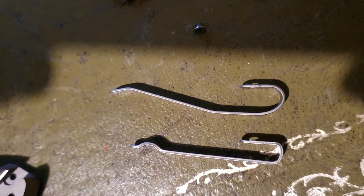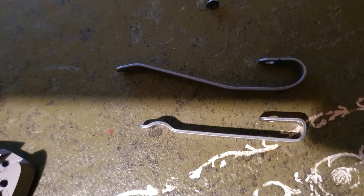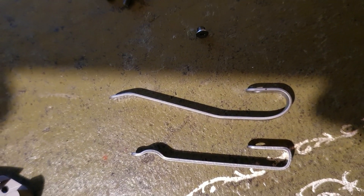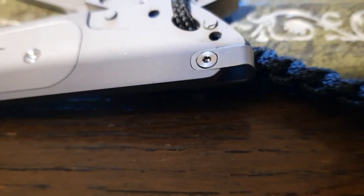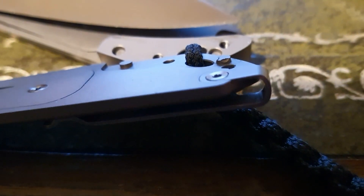Just a quick comparison between the old and the newer clip. The gauge of the metal looks a bit thicker on the new clip and it is a lower profile as well, so I think I'm going to enjoy this. That looks much neater — nice recess on the screw head.